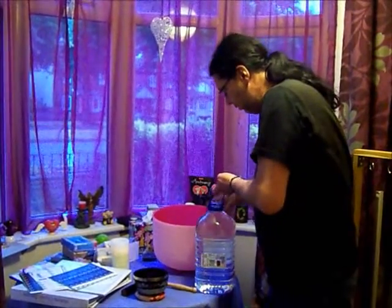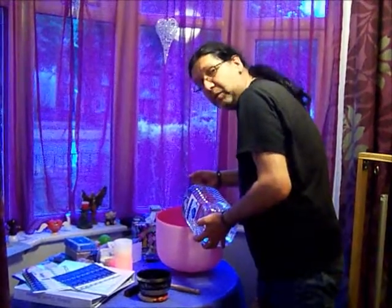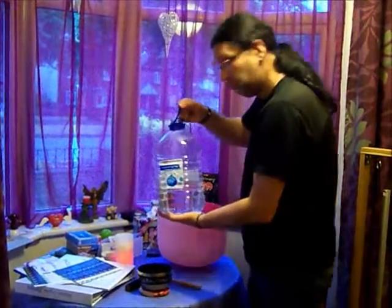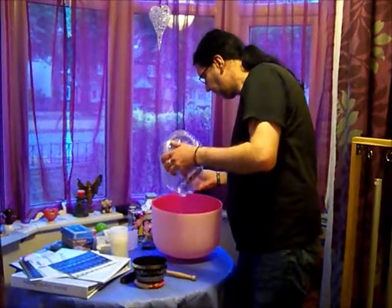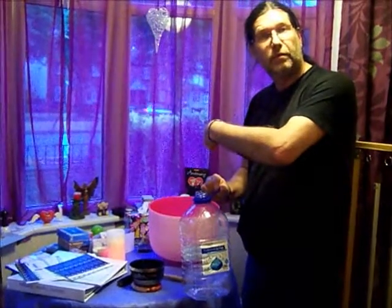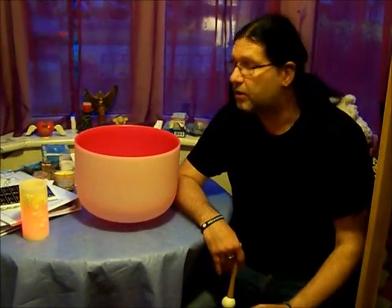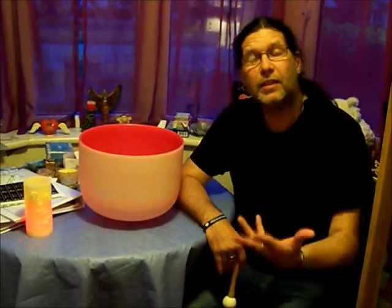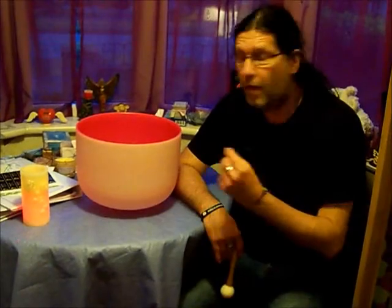So let's put some water into the big one. It has to be clean water, not tap water. Now, this bowl is part of a seven-bowl set called a chakra set, and this is the root chakra bowl, which is the note of C that corresponds to the chakra. It makes sense, if you want to set intentions and especially charge water, to start with a C bowl, because this is about grounding. Since the root chakra is all about grounding, it makes sense to use the appropriate bowl.